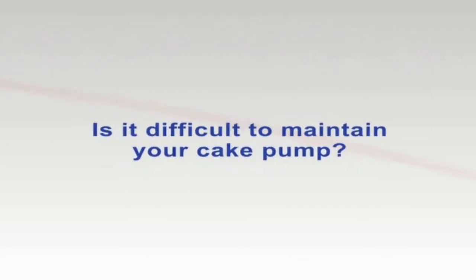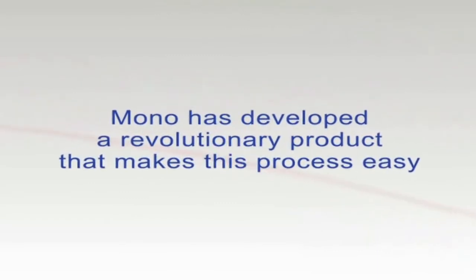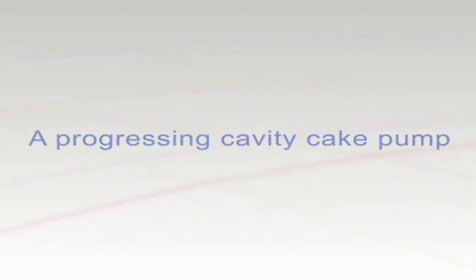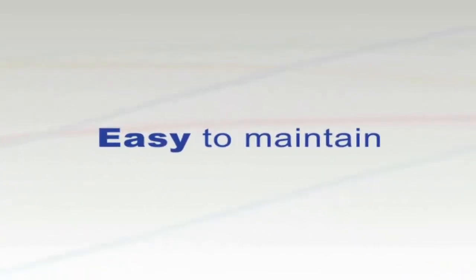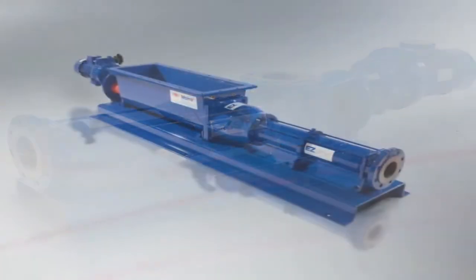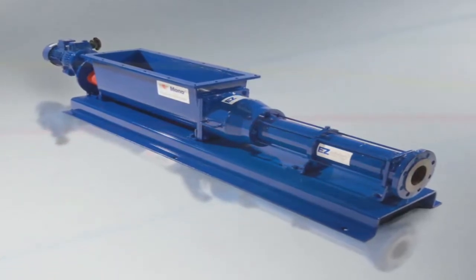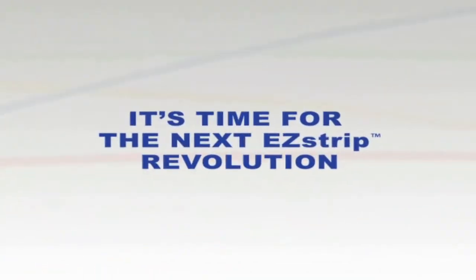Is it difficult to maintain your cake pump? Mono has developed a revolutionary product that makes this process easy: a progressing cavity cake pump — easy to access, easy to maintain. Following on from the success of the first EasyStrip pump launched in 2009, Mono has developed another innovation to provide an engineered solution to make maintenance of a cake pump easy. It's time for the next EasyStrip revolution.